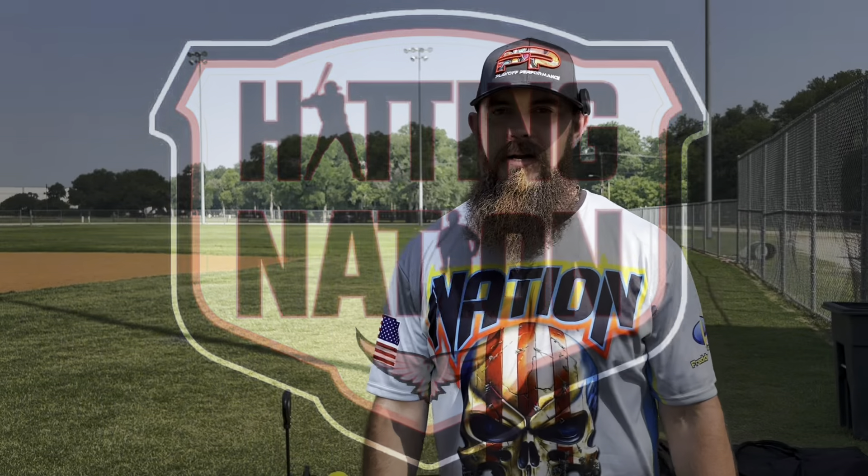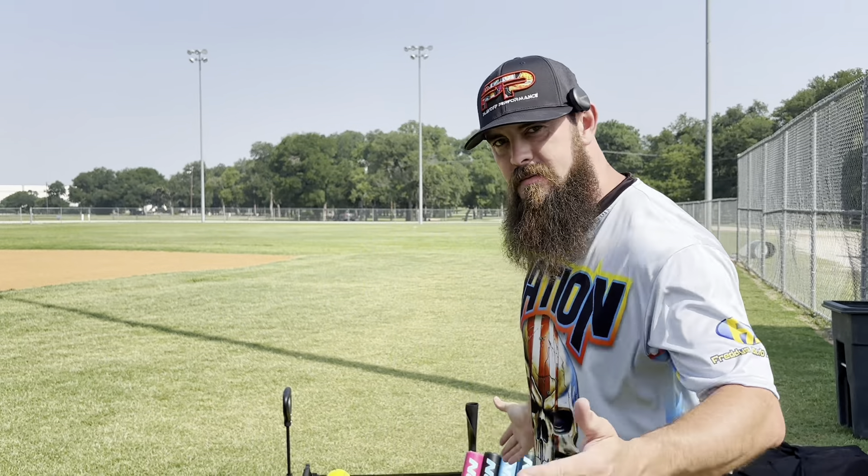Hey, how's it going? Hitting with the Nation here. My name is Cole Campbell. Today we have the new Easton Tantrums. Let's take a look.